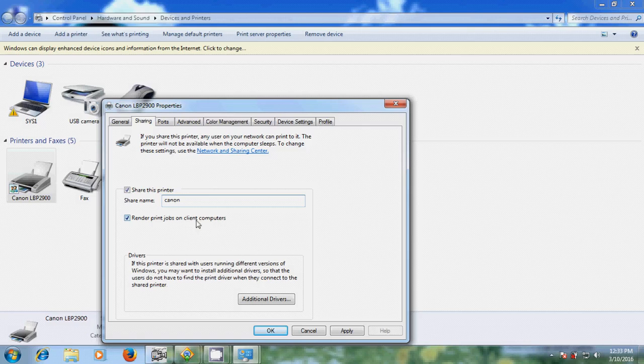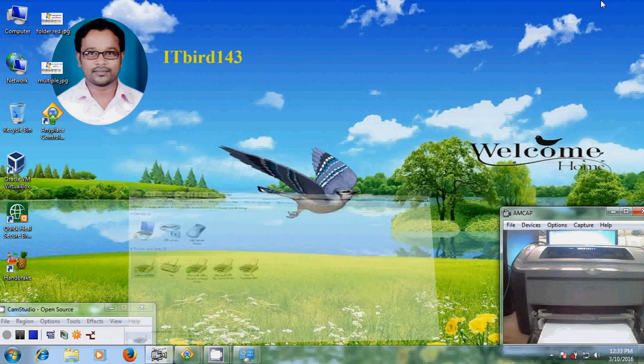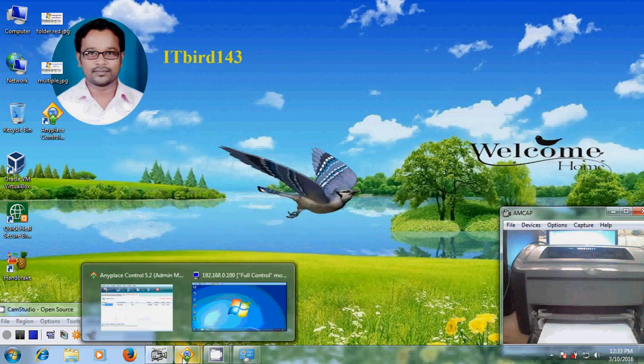Please select Render print jobs on this client computer. If you want to share this printer with other computers using different hardware or a different operating system, please click on Additional Drivers. But here I am using both systems on Windows 7 only. Just click on Apply. Now come to another computer.